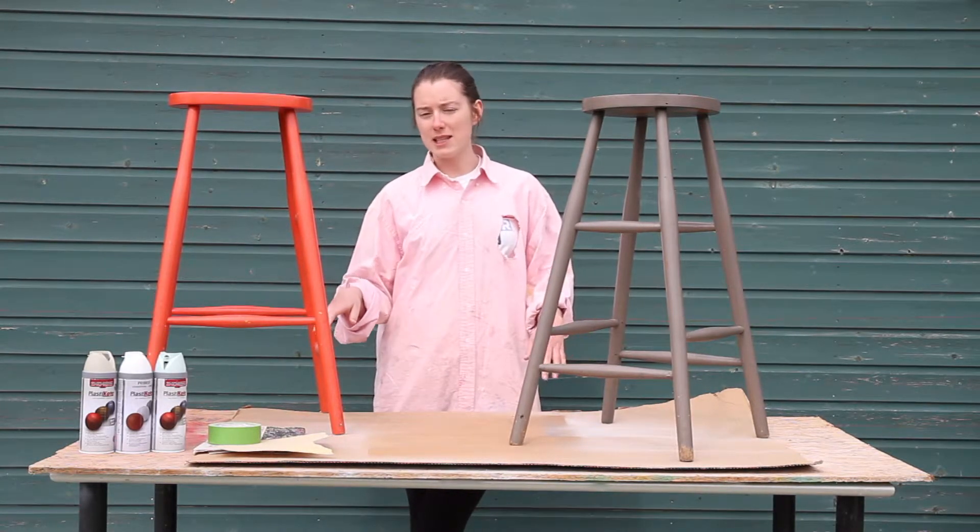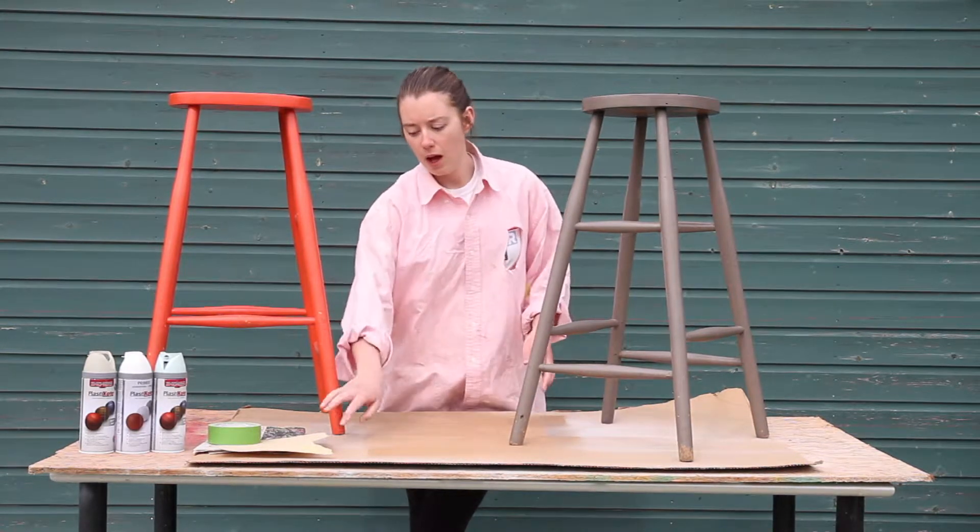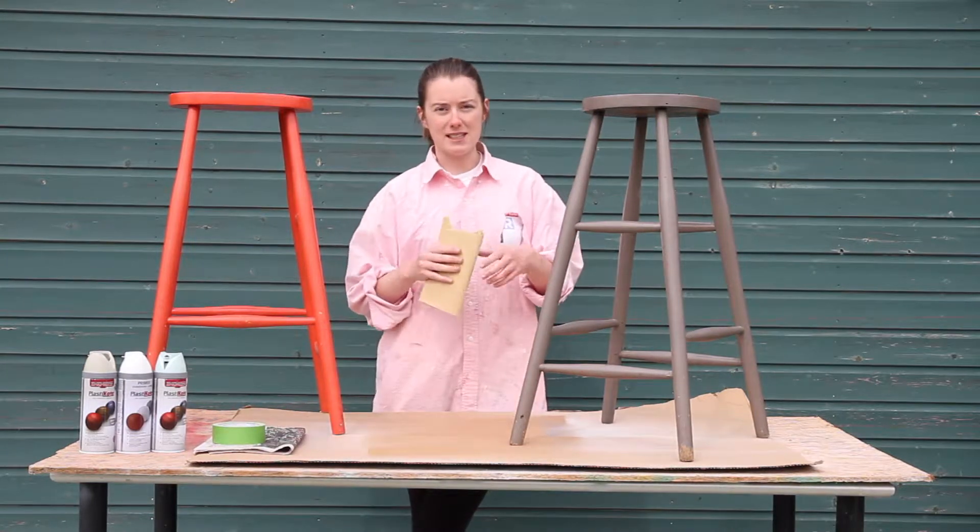Because I'm going lighter, I'm going to sand them back and prime them first so that I use less color when I'm spraying. So the first step is to sand them.